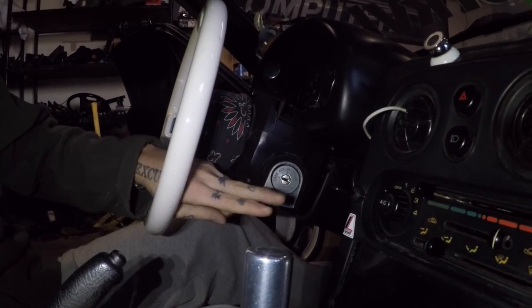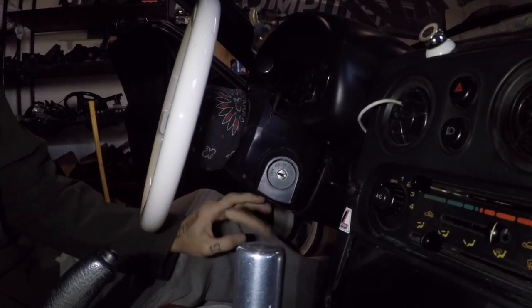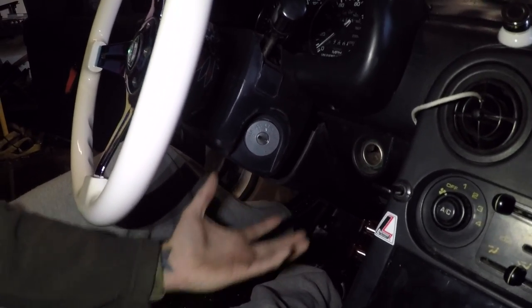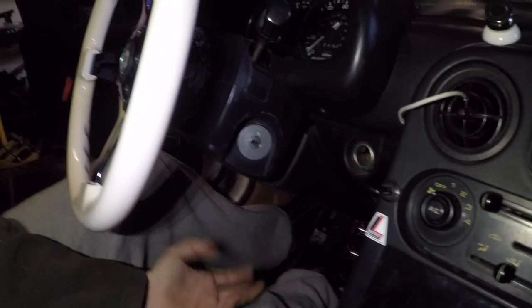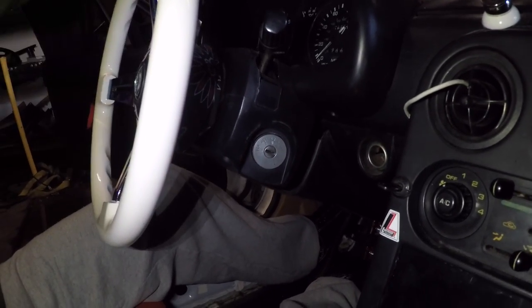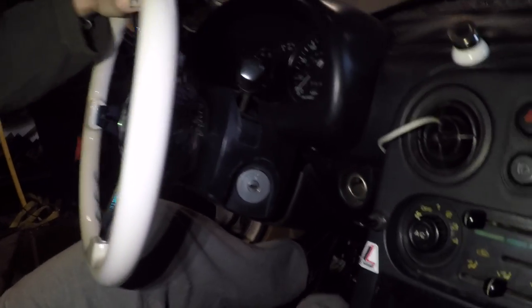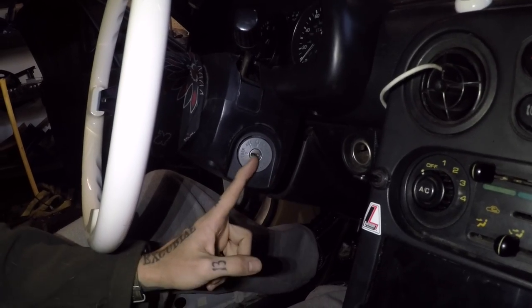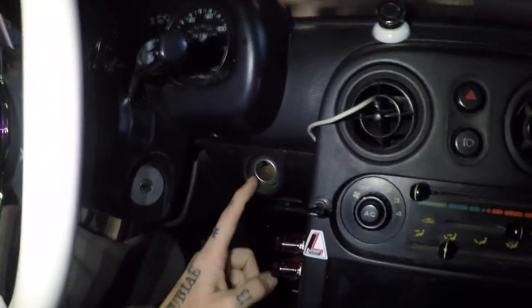The secondary way — which is what I'm going to do — is to remove this base plate down here, drop the bolts holding the steering column to the dash, drop the whole thing down, and actually cut this cylinder off of the steering wheel. That way the steering wheel can turn freely no matter what, there will be no more lock, and we'll completely remove this and put a plate over it so there's no hole.